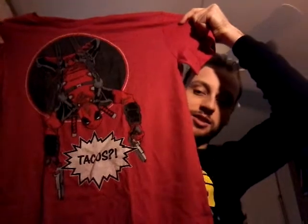Oh, this is awesome — I like this. A Deadpool t-shirt, and he's yelling 'tacos,' so I like that. I don't want to wear that though.